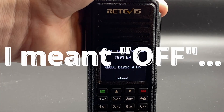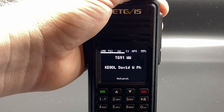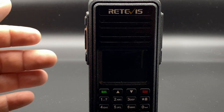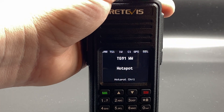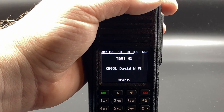Let me show you what really proves this is made by hams: when you turn it off, it says 73. Thank you for watching this video on the Retevis RT3S and OpenGD77.